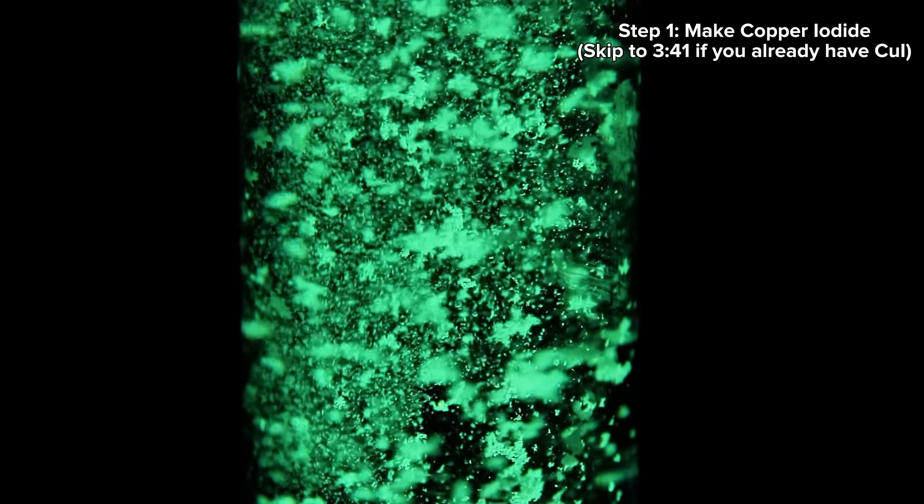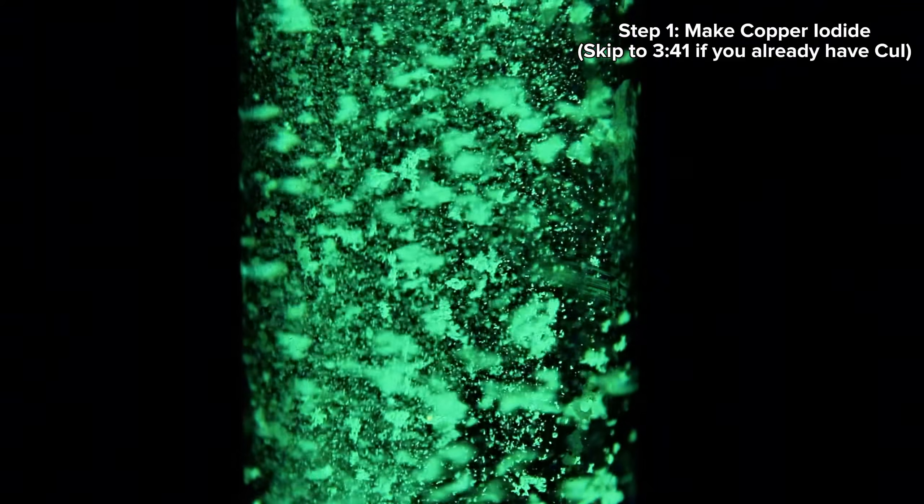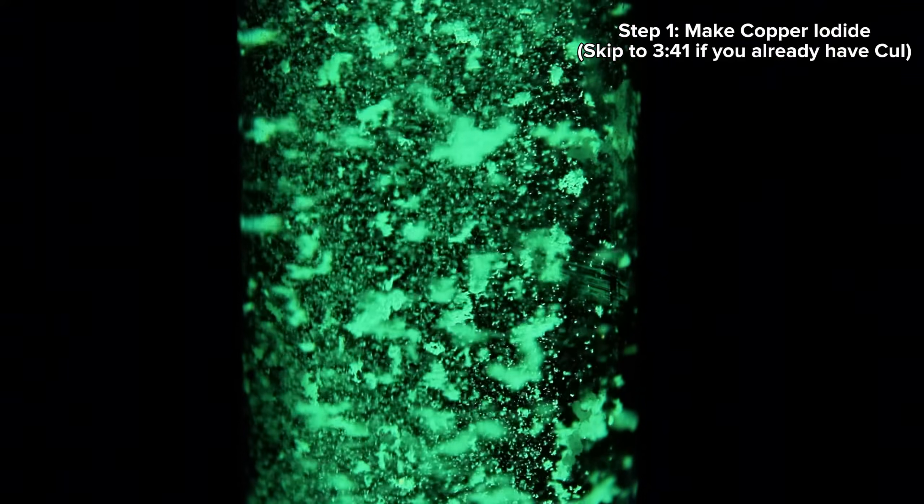Making this chemical requires the fairly uncommon copper iodide, along with pyridine which I made in last week's video if you'd like to give that a look first. Considering that copper iodide is something of a specialty reagent that most people don't have lying around, I'll be making that first. But if you do happen to already have some, feel free to skip to the time shown on screen.